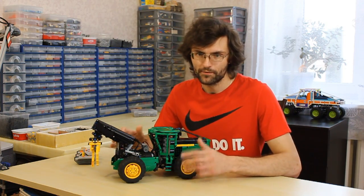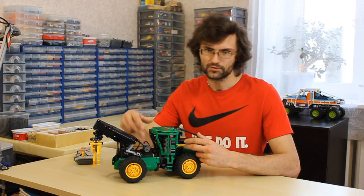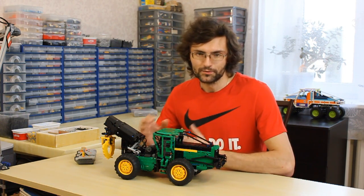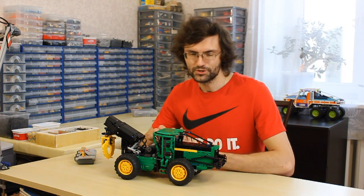It's a rather compact and very functional model. You can see many wires in the operator's cab, so there are no details there. I plan to create building instructions, so contact me if you want to build this model too. Thanks for watching.